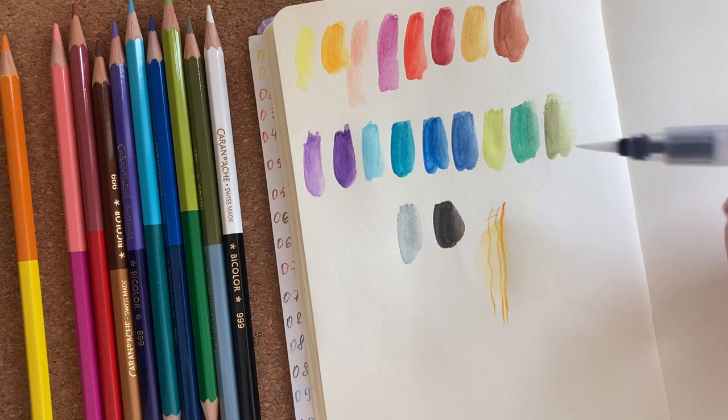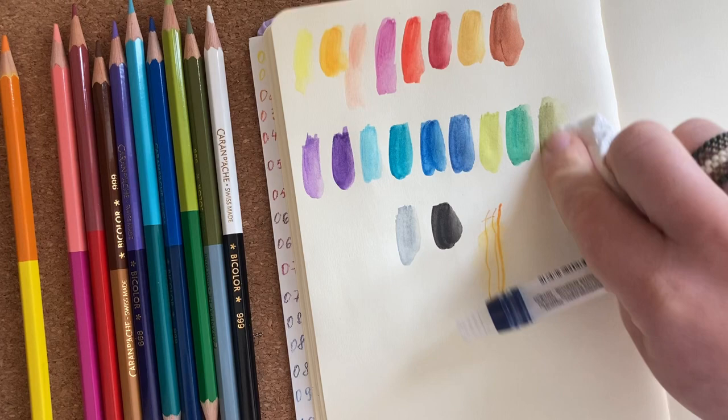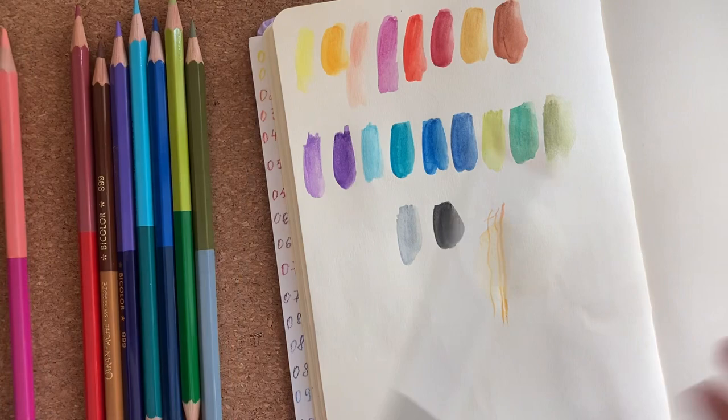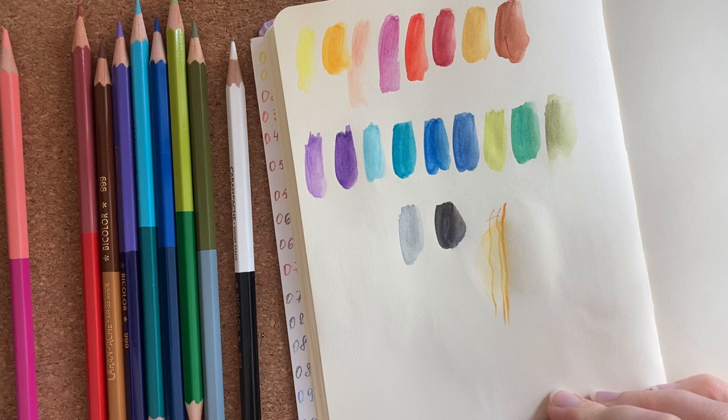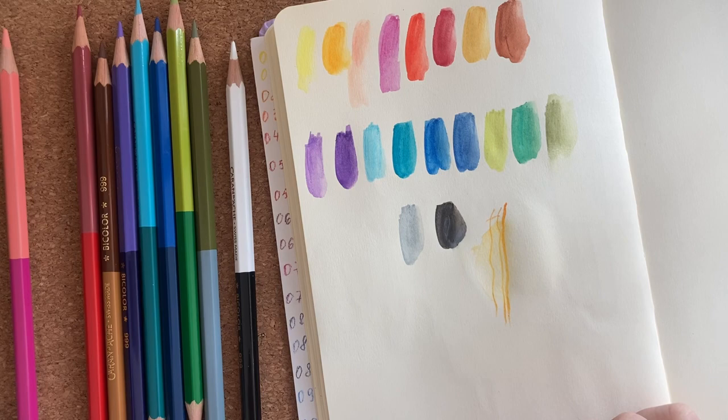The other thing I wanted to try was to reactivate the dry color. With the brush it didn't work out, but if you use a napkin it can. Testing the white color is always interesting and here it didn't work out at all. But I think if you use wax or oily crayons it could be nice.